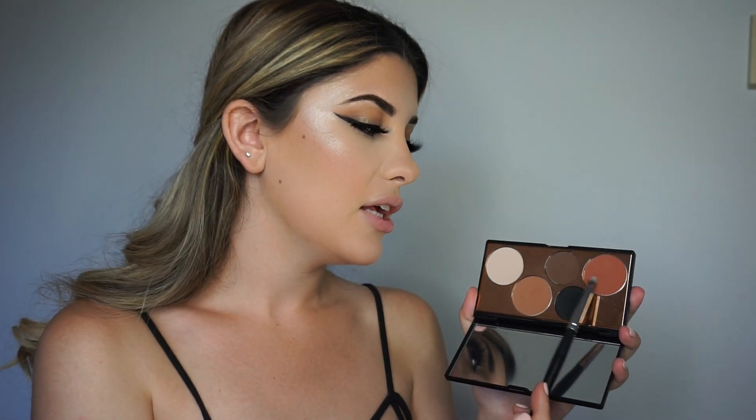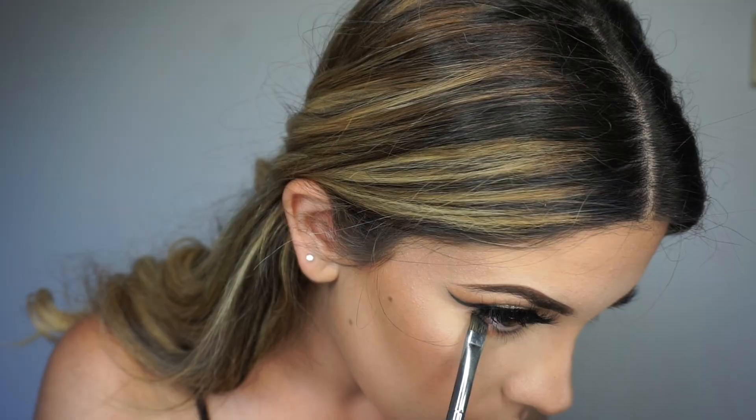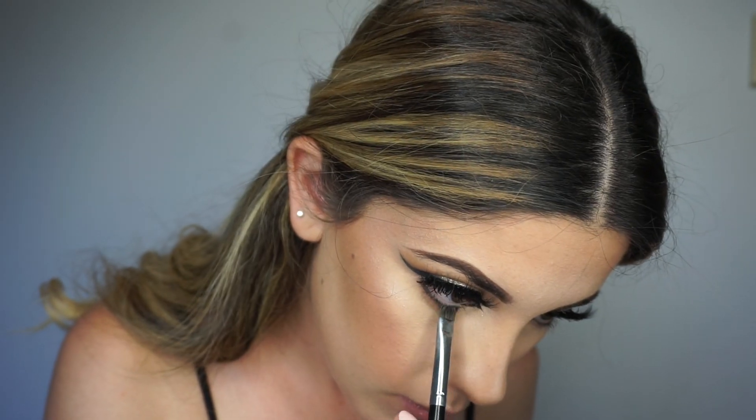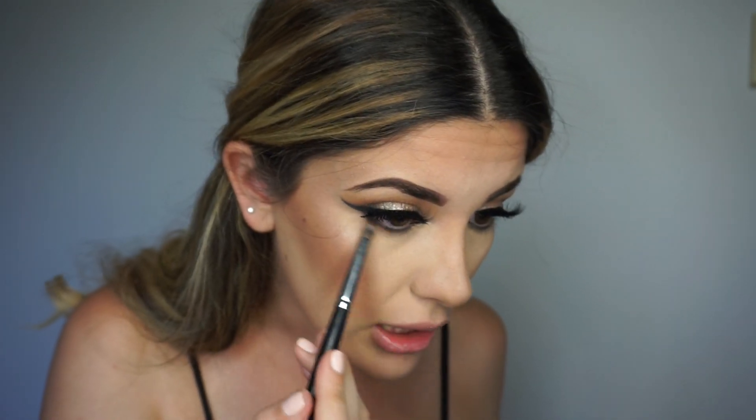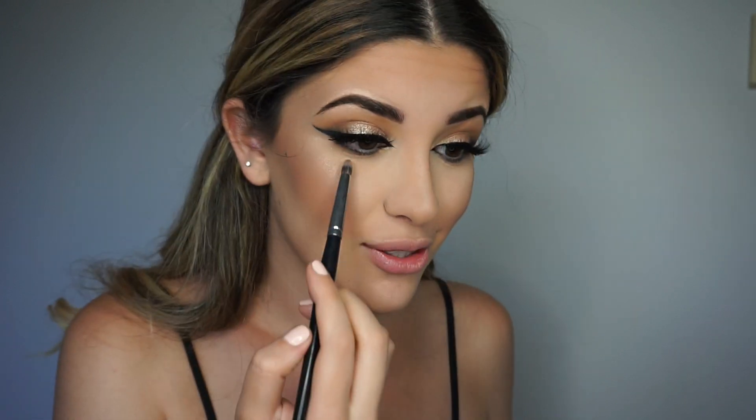I don't know if I should do a cat eye... yeah, let's do a cat eye! Alright guys, I wiped away my translucent powder and now we're gonna move on to under the eyes. I'm gonna pick up a pencil brush, go in with these two shades, smoke it out under the eye, and then add a little bit of black. I'm gonna smoke it out using my pencil brush. I literally had no idea what I was going for with this look and I just kind of winged it, so this is what we're getting.